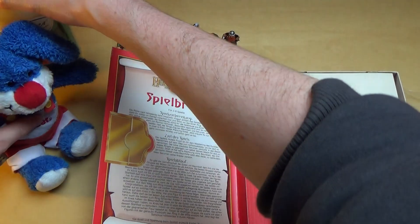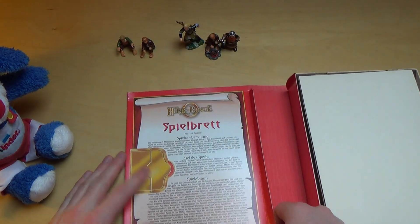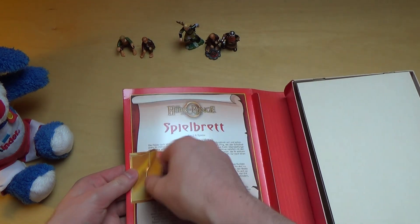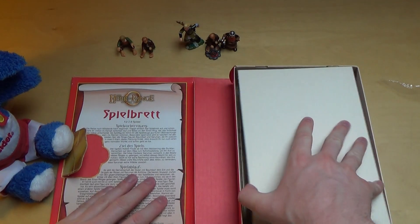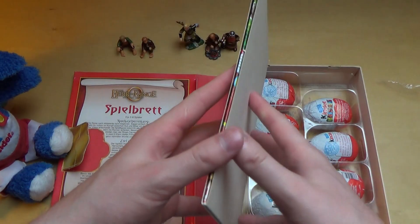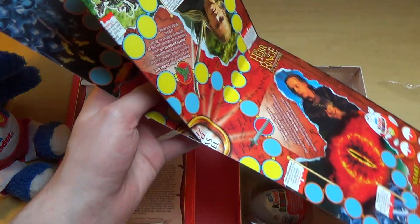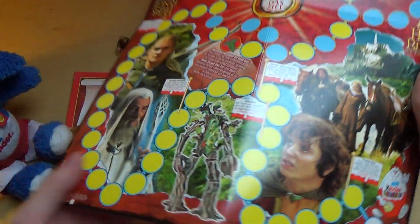This is like the gaming board, and this is like the rules of the game. And here are the seven eggs. Yeah, nice quality I think. This is of course from the movie — all the characters.